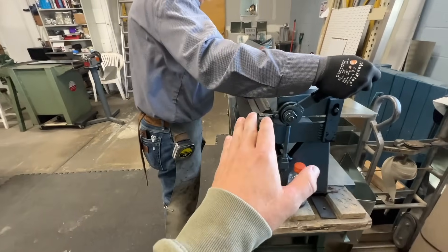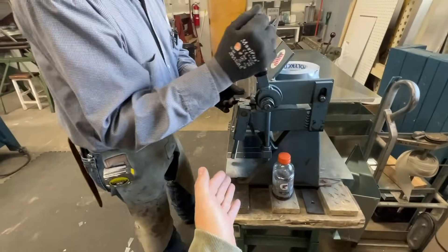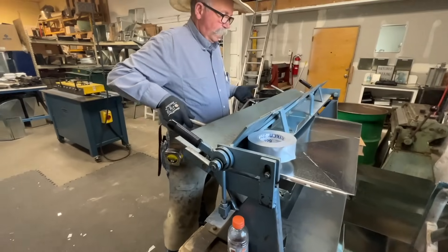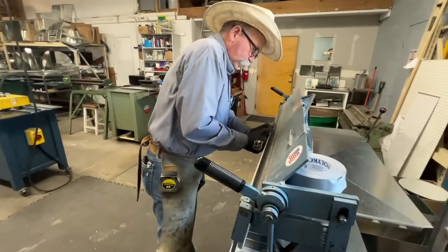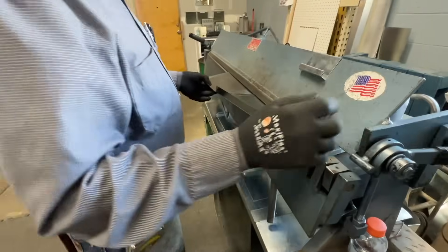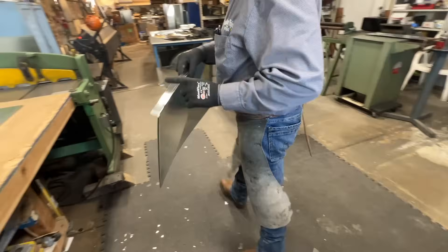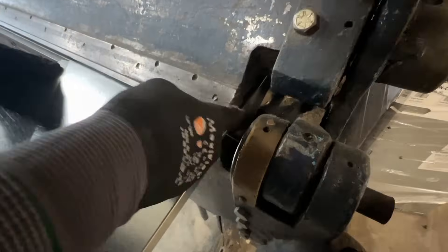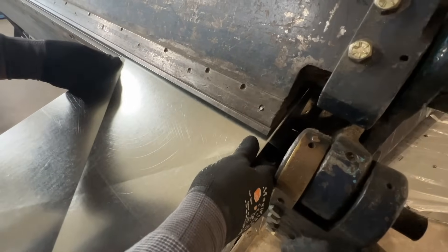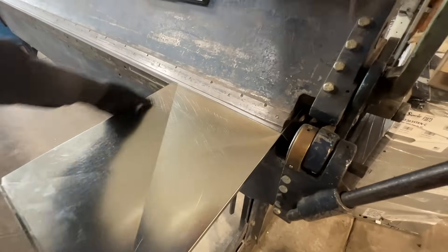With this process you have to think: if you bend something, is that bend going to be in the way of your next bend? So you have to think backwards a little bit. That is an old trick right there — as you stick it in the next brake, it won't deform that bend. You just allow it to roll out of the way.